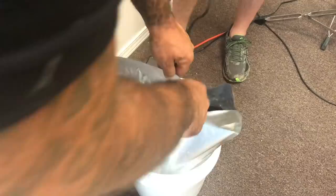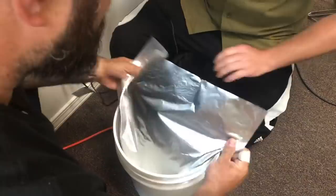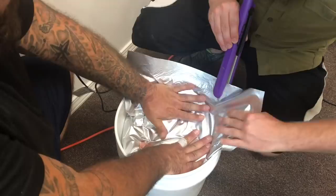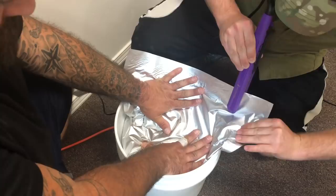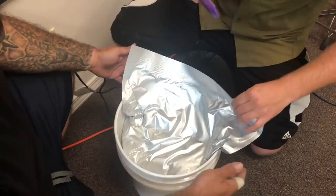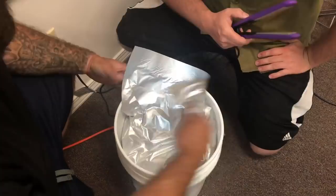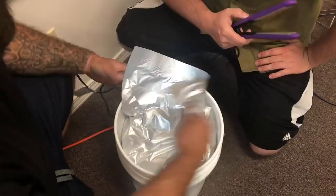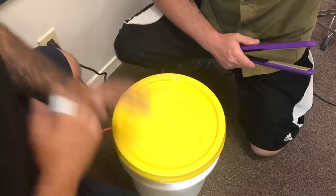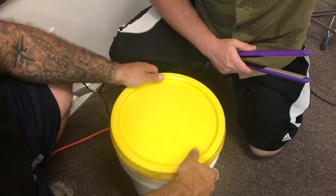Give it a nice little pat, then get all the air out of it and seal off that last part right there. You are like Mozart with a straight iron — da Vinci, the da Vinci of food in buckets. Then you fold it like that and get one of these lids and put it on just like that.